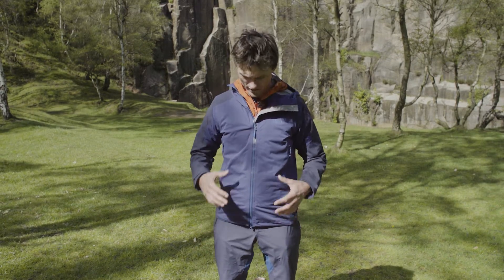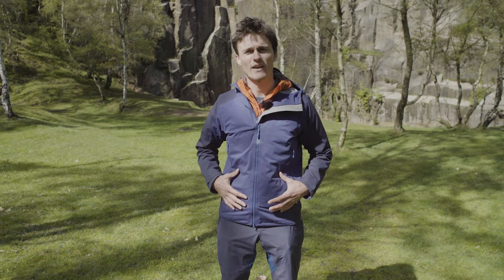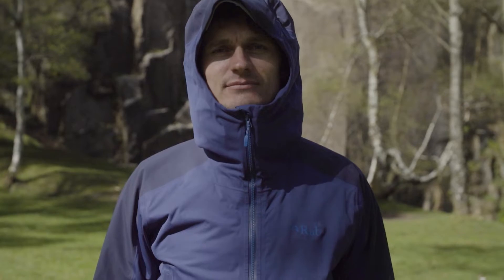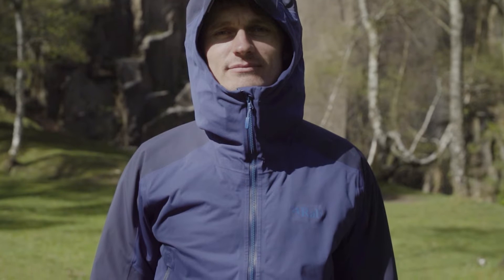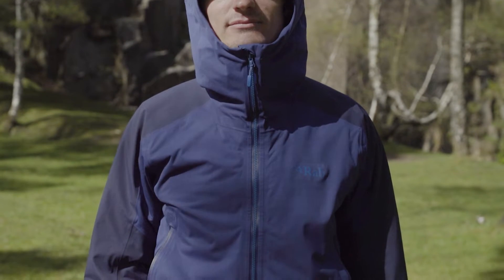As a result, it's likely that you're going to want something lighter and more breathable, and something like the Kinetic Alpine that I've got here is a really good example of that. It's also incredibly breathable so it means you can wear it whilst on the go, but the fact it provides you with a bit of waterproofing means that if it does rain or snow it's got the ability to shrug it off.